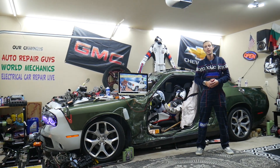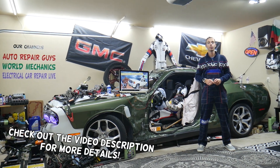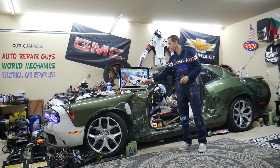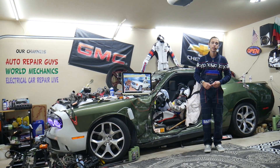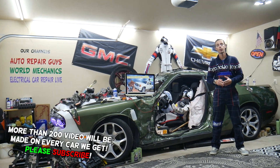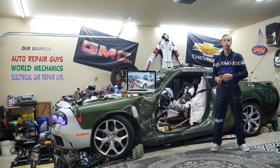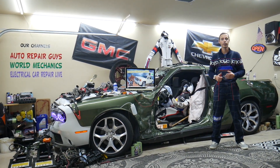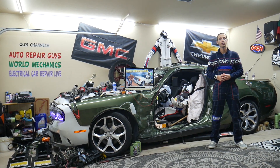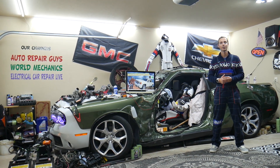Hey guys, welcome back to Electrical Car Repair Life. Thank you guys for watching and subscribing to the channel. Today will be a super helpful video for any of you guys having a GMC Sierra from year 2006 to year 2013. If you have a problem where you have the ABS light on, in this video today we'll explain what can easily cause that, how to fix it, where you can buy cheap parts and tools — not just for GMC Sierra but any car — at a good price, quick shipping. We'll also cover why it's always a good idea to test fuses and relays. All that will be covered absolutely free for your convenience. Make sure you stay until the end.